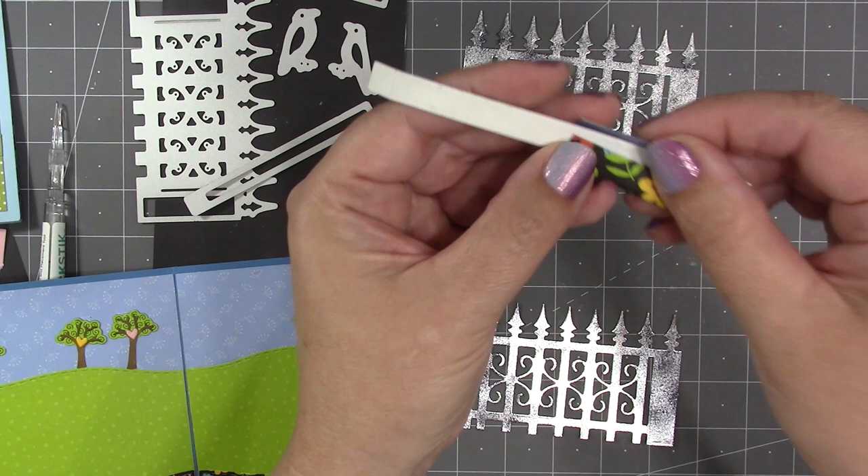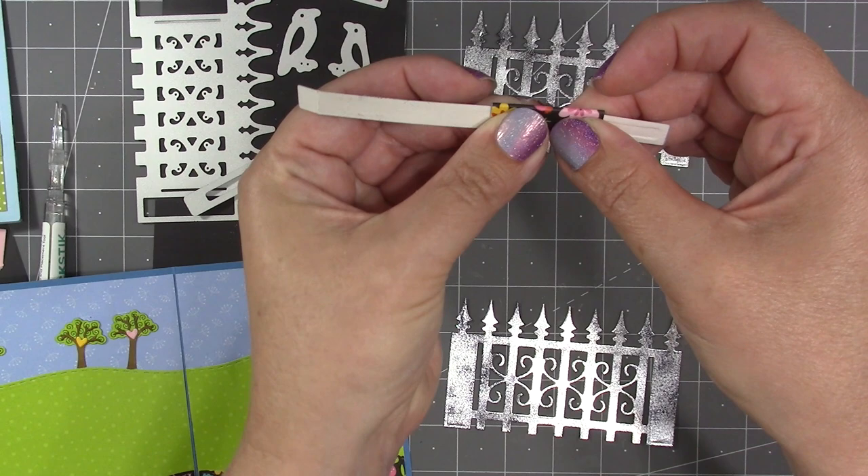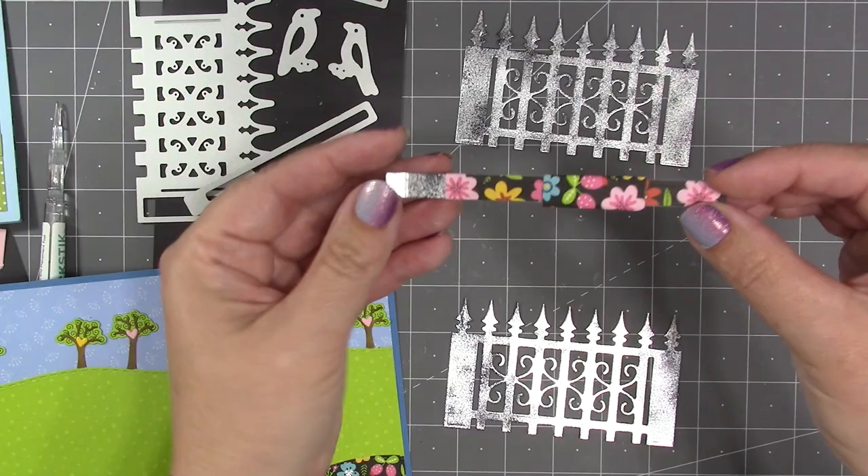The sleeve is going to wrap around the slider arm — you just want to make sure it remains very loose and easy for the arm to slide through. I'm using glue for this; I've been using my Lineco neutral pH adhesive in my fine tip bottle. We do sell both of those items on our website and it is my very favorite glue.